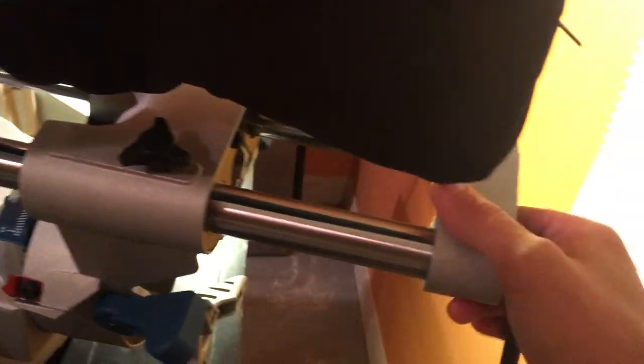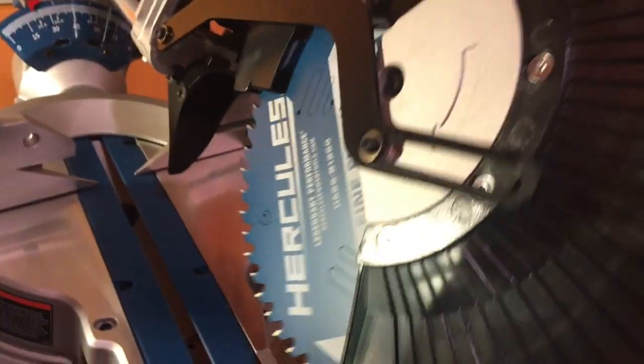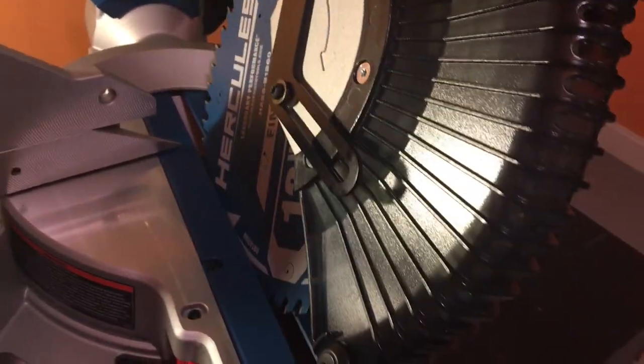I'm doing floors tomorrow — that's why I bought it. I needed a saw that can handle the slide.